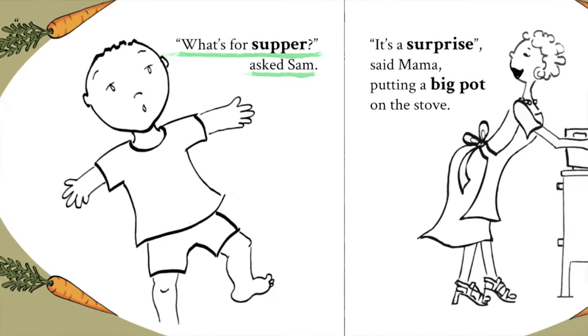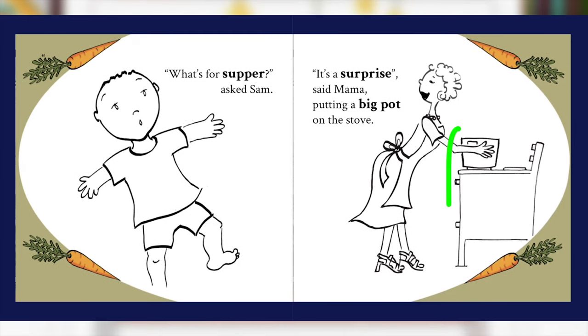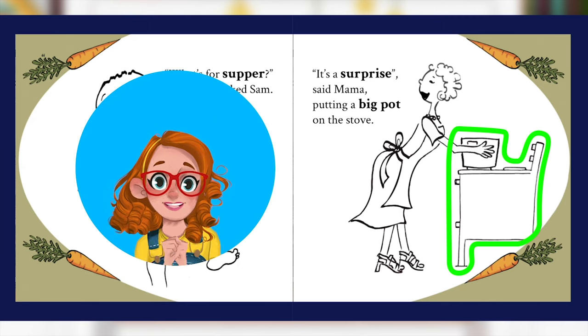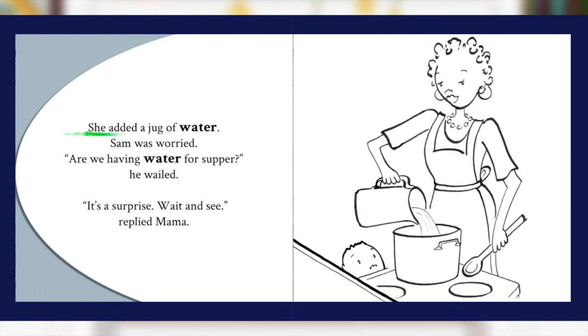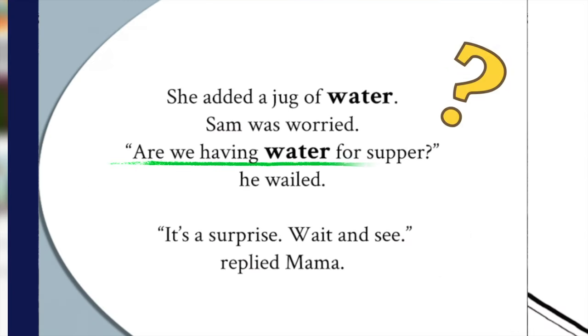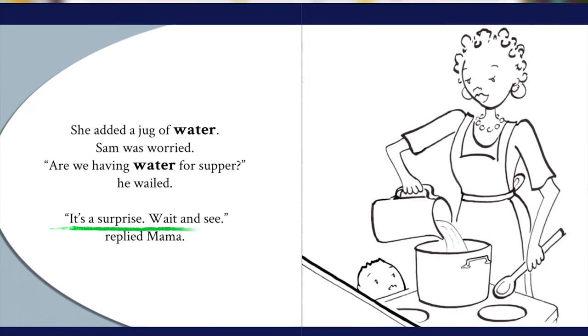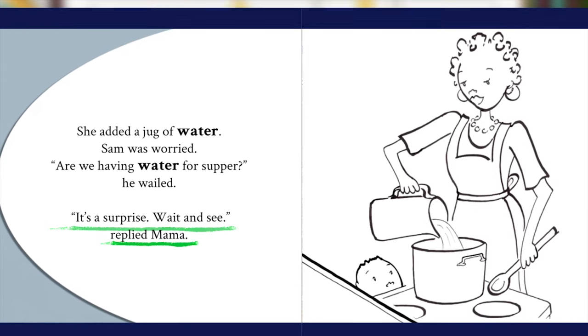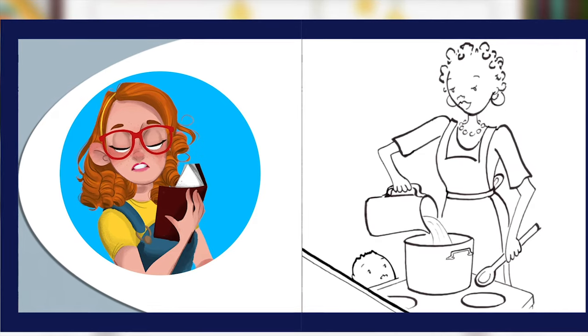"What's for supper?" asked Sam. "It's a surprise," said Mama, putting a big pot on the stove. Little readers, do you see the stove? And the pot? That's right, great job! She added a jug of water. Sam was worried. "Are we having water for supper?" he wailed. "It's a surprise! Wait and see," replied Mama. Hmm, what do you think Mama is cooking? Let's turn the page and find out.